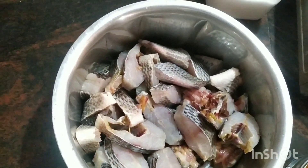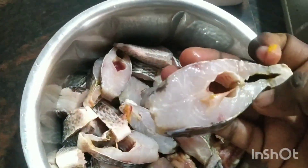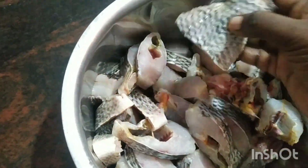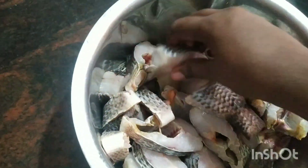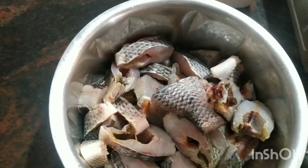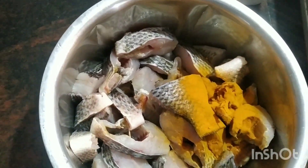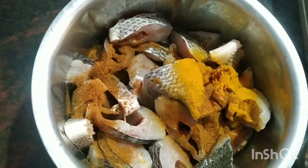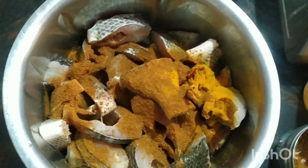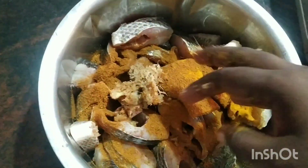Hi friends, we are going to talk about Jillebi Meen. Jillebi Meen is very nice and tasty. I am going to talk about Jillebi Meen — you can add the masala as well and add the flavor.